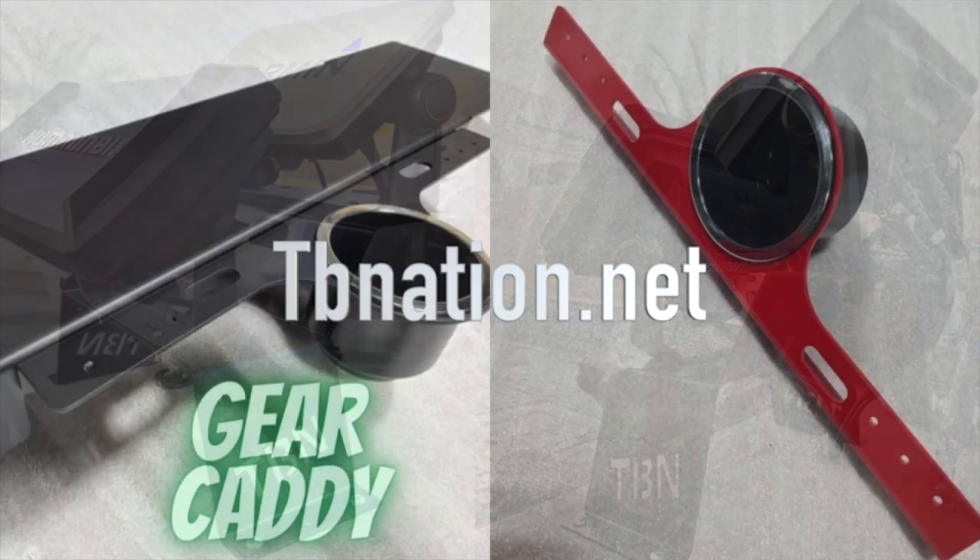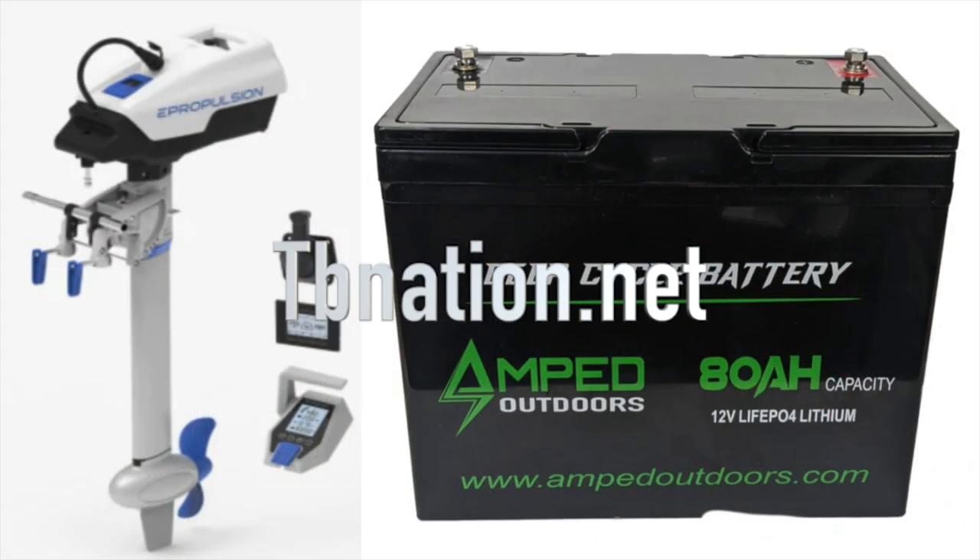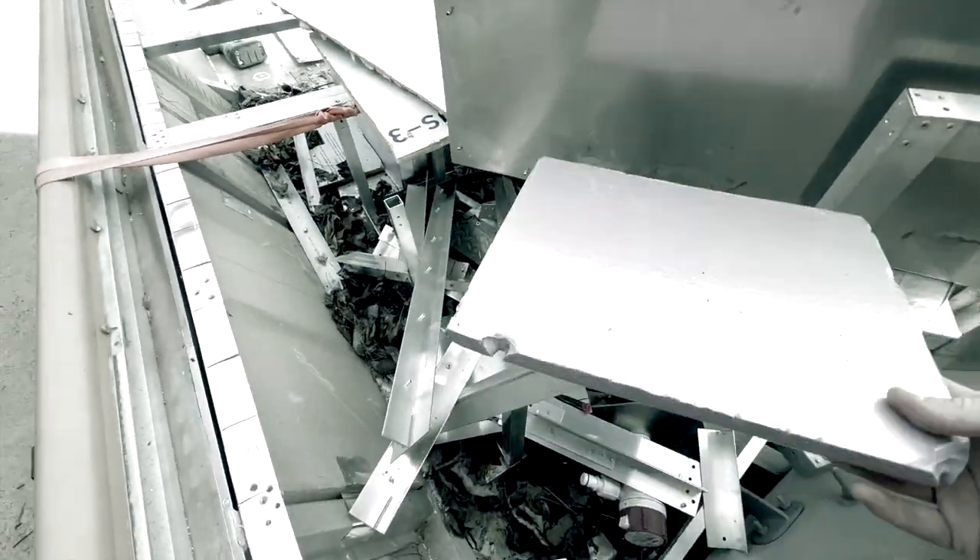Make sure to check out all of our new products only at tvnation.net — for all you pink foam haters out there, check this out.